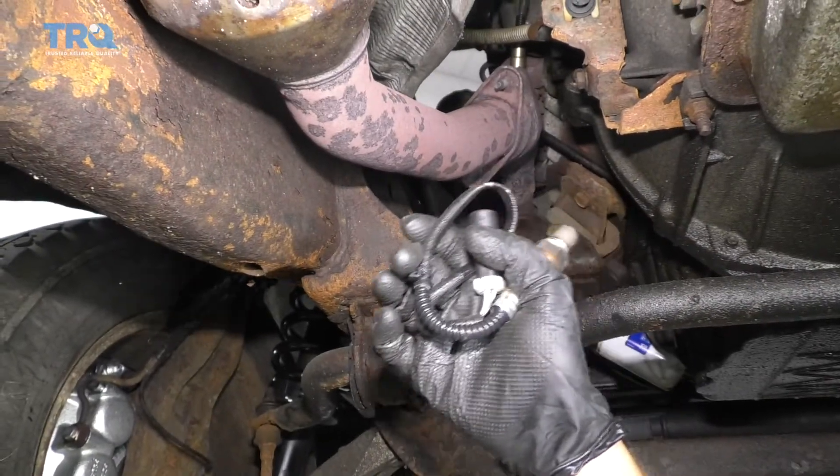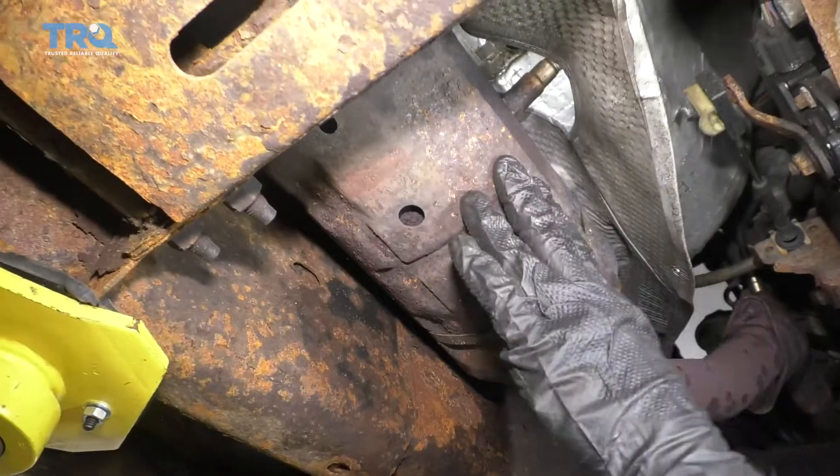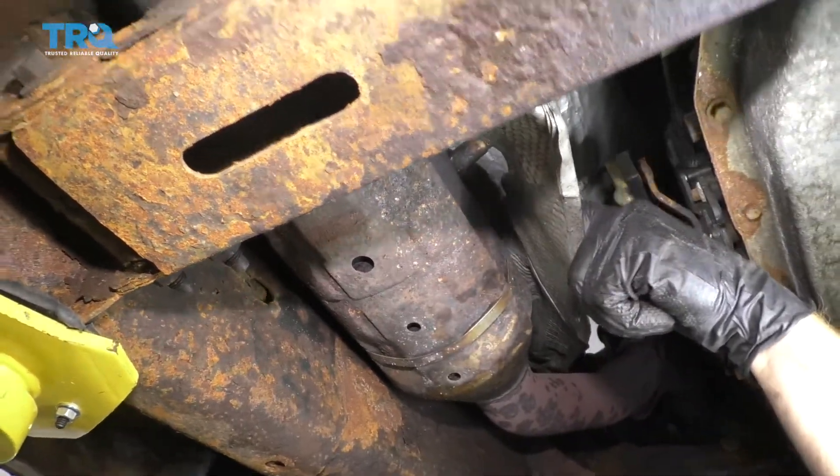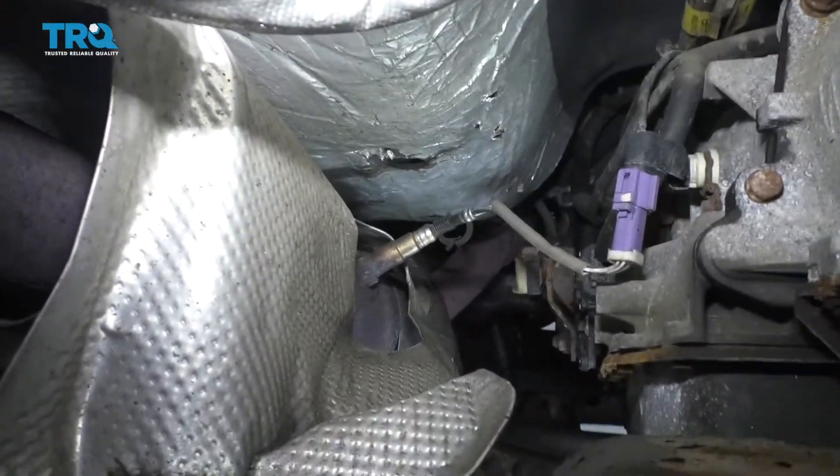Hey friends, it's time to get started on our downstream O2 sensor. You're gonna find that located on your vehicle's exhaust. On this particular vehicle, it's right inside the catalytic converter. I'm gonna be doing the one on the driver's side, but the passenger side would be approximately the same.